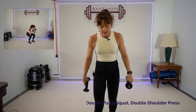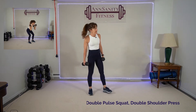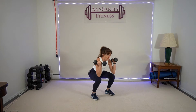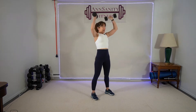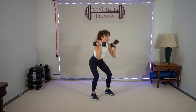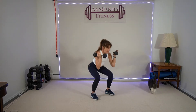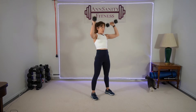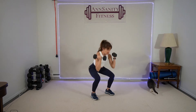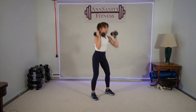Grab some heavier weights — eights or tens. We're going to do double pulse squat, double shoulder press. Ready? Here we go — two pulse: one, two, up, press. One, two, press. Keep your belly in, make sure your heels are driving into the floor. Push, push — one, two, push, push, one. Ten seconds.